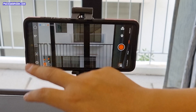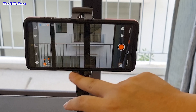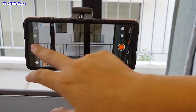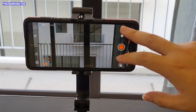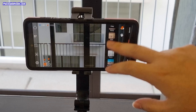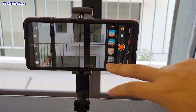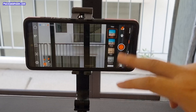Over here you can choose the tracking function, which is available on the app. You can also rotate the camera back. Over here you have different types of filters if you don't want to do color grading in post production.